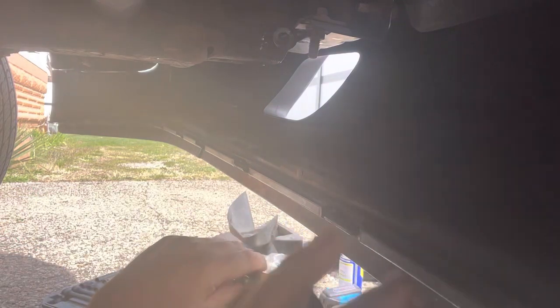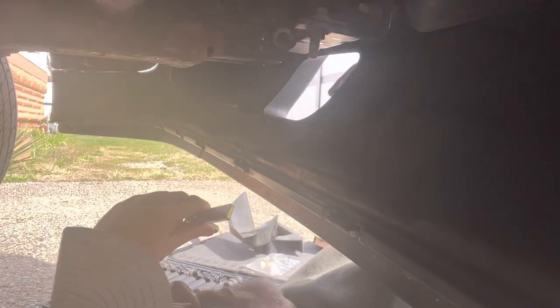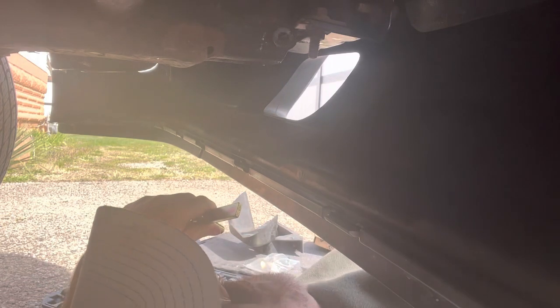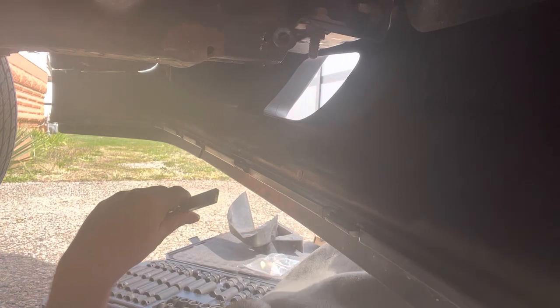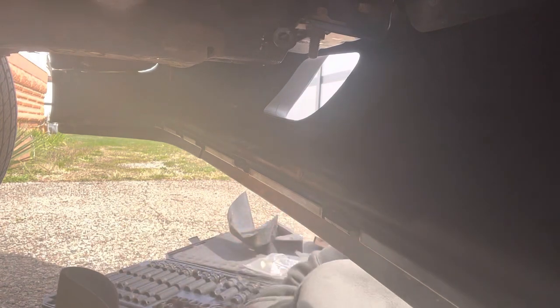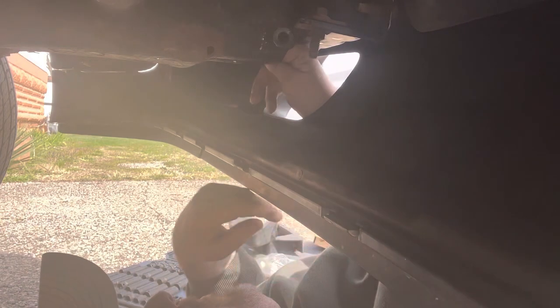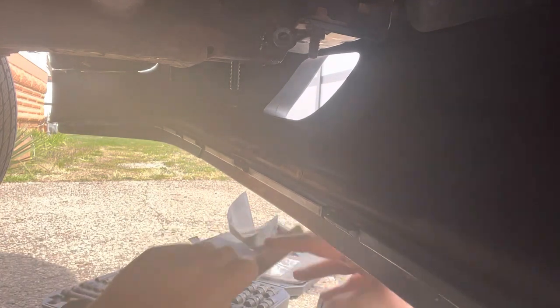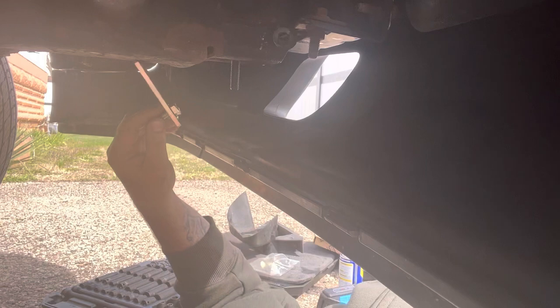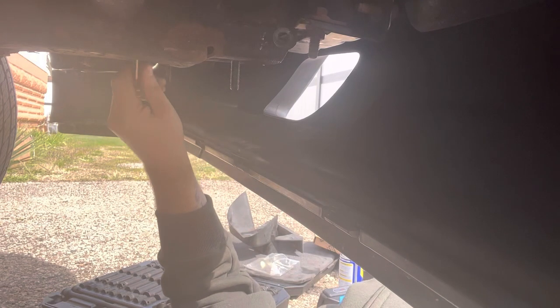Now you're just going to take your bolt, go up inside where the tow hook was, and insert that bolt. Then you're going to take your other bolt and insert it in this hole.